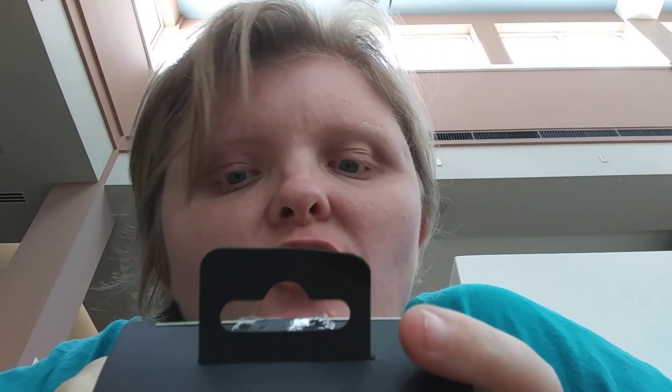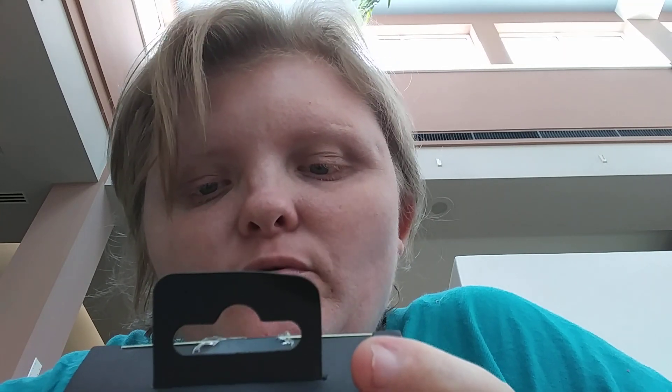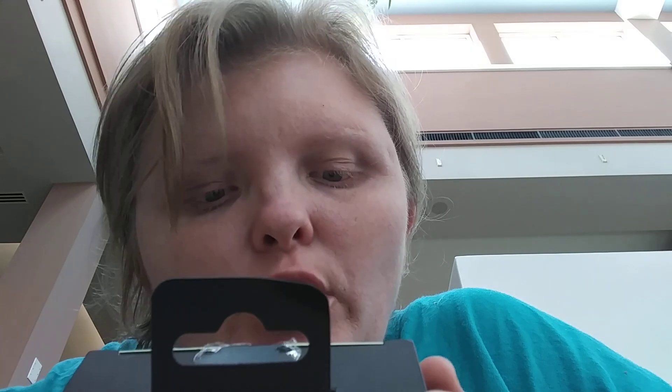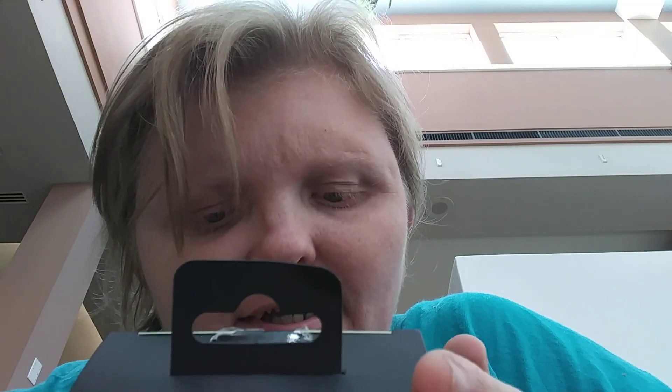Alright, before I open it, let me read what it's about. If you're a gamer and you need high-performance gaming earbuds, take your game to the next level with YuYao. Gaming earbuds: economic design, noise cancellation, and dual mic control.